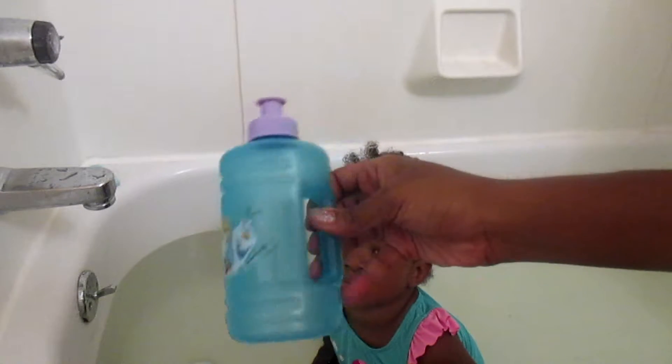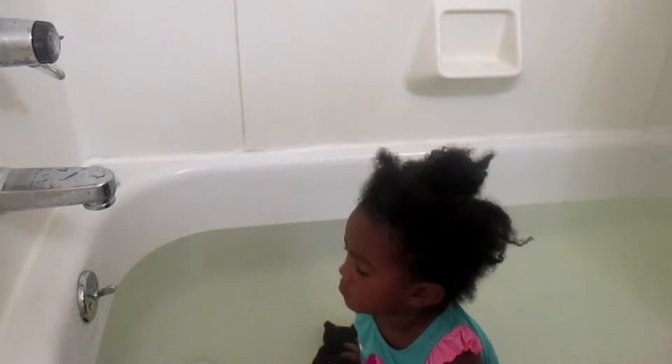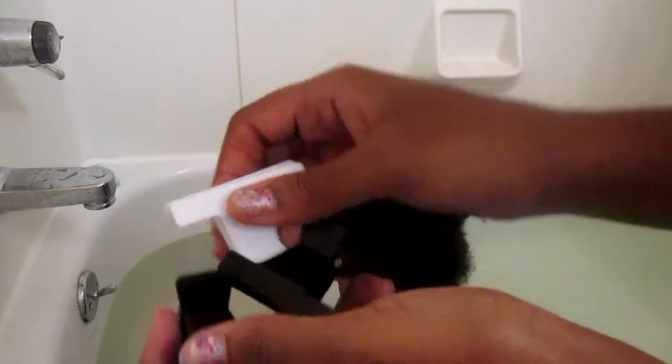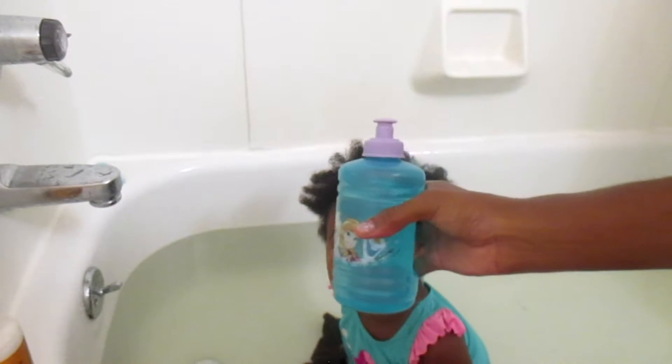I have this water bottle with a nice little lid on it, good for rinsing. I also use a wide tooth comb for detangling the hair. You can also have some butterfly clamps — not necessary if your child's hair isn't long, but helpful if it is. Of course you'll need your shampoo and conditioner. The conditioner I like using on her hair is the Coconut and Hibiscus Co-Wash Conditioning Cleanser by Shea Moisture, and I also like using the Raw Shea Butter Restorative Conditioner for co-washing as well as just conditioning her hair.